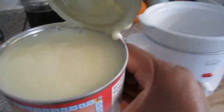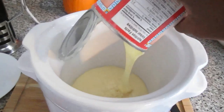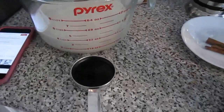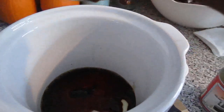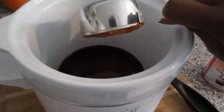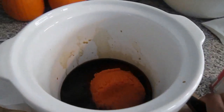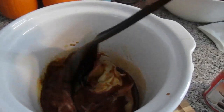First, you're going to start by adding your condensed milk into the crock pot, followed by the vanilla extract and the pumpkin puree. At this point, you're gonna stir to combine all three ingredients together.